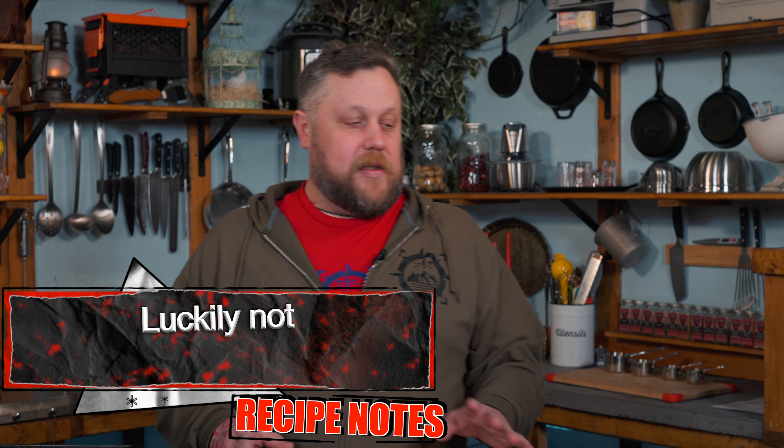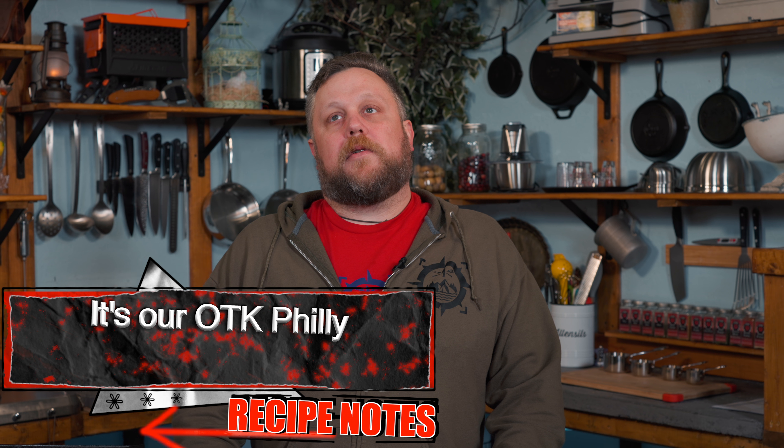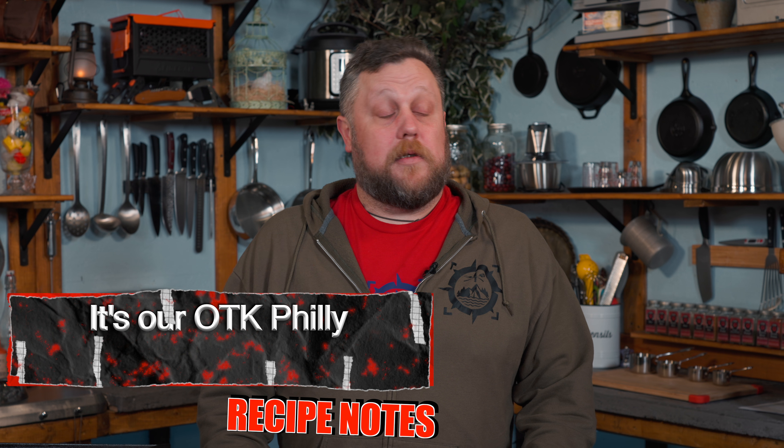What is a Tim Philly? Let me tell you — it's yummy. It's an awesome sandwich. Yes, it's a play on a Philly cheesesteak. We used to work at this old restaurant, oh, about seven or eight years ago.